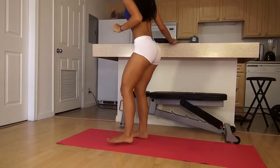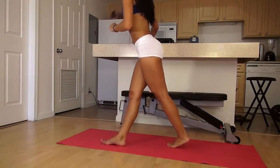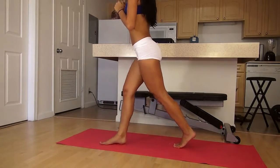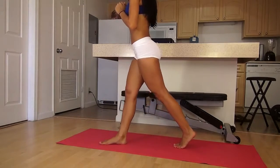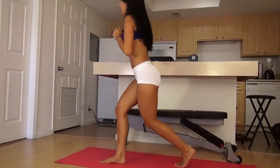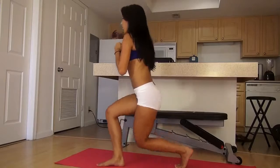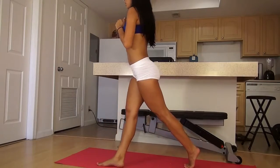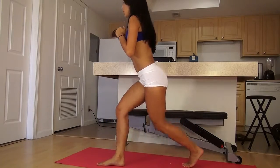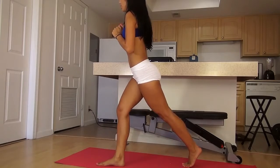All right, now switch legs. Okay, drop it as low as you can. Keep all your weight on the front leg so you can really work that muscle.